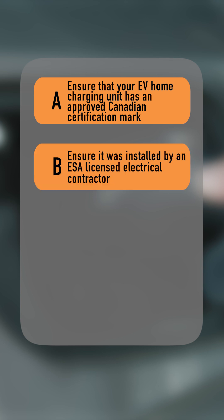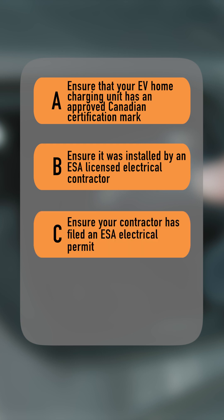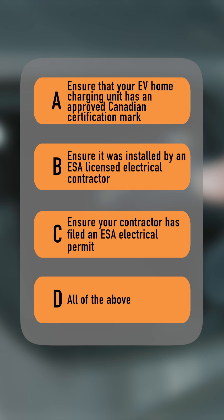Well, that depends. Did you: A. Ensure that your EV home charging unit has an approved Canadian certification mark. B. Ensure it was installed by an ESA licensed electrical contractor. C. Ensure your contractor has filed an ESA electrical permit. Or D. All of the above.